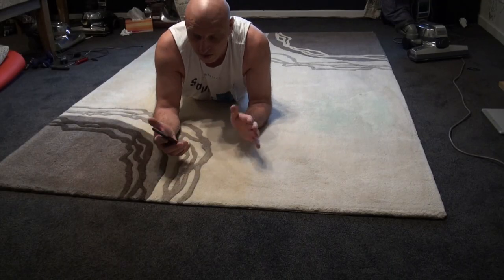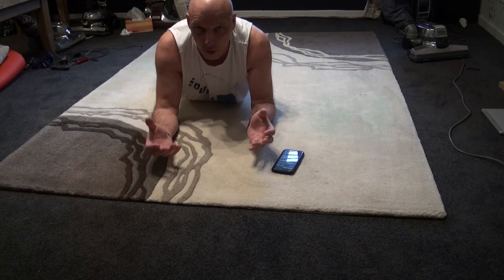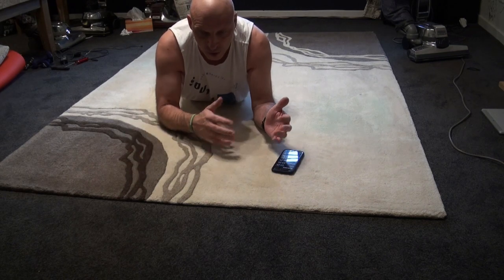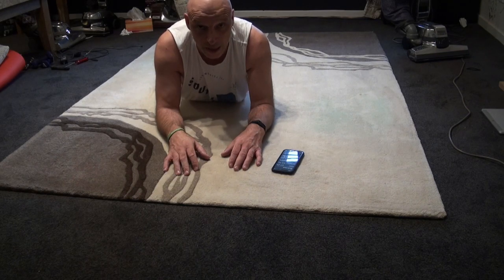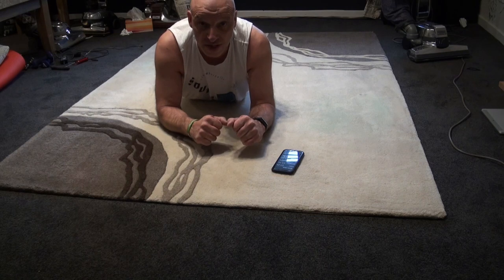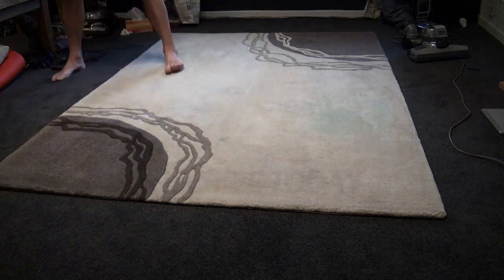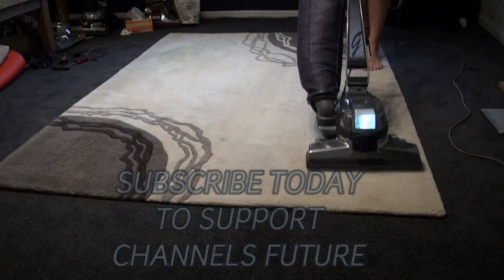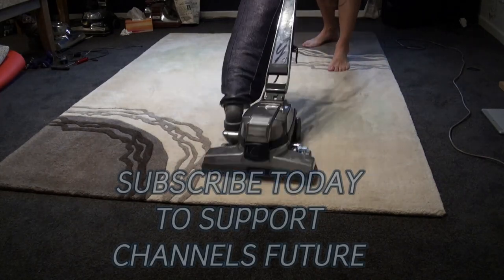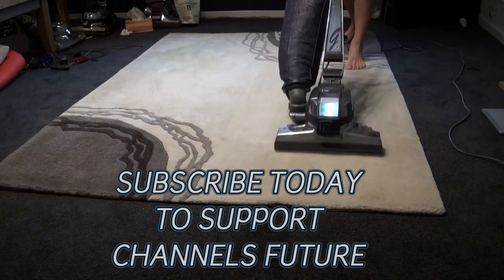Okay, so what I'll do is I'll vacuum this — I'll probably go over it about 100 times. I'll vacuum it for two minutes. I'm not going to make you sit through that — I'll put it in fast mode and time-lapse through it with a bit of music. Then we'll set it up ready for the sand test. Good luck.